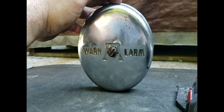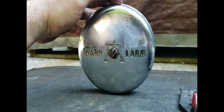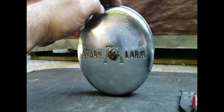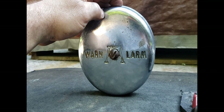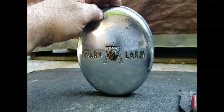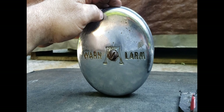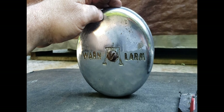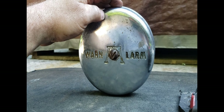For those of you who may not know what this is, this is a Warn Alarm. This is a mechanical backup bell, a backup alarm for construction equipment, some road tractors, semi-trucks — basically anything that's working around a construction site.